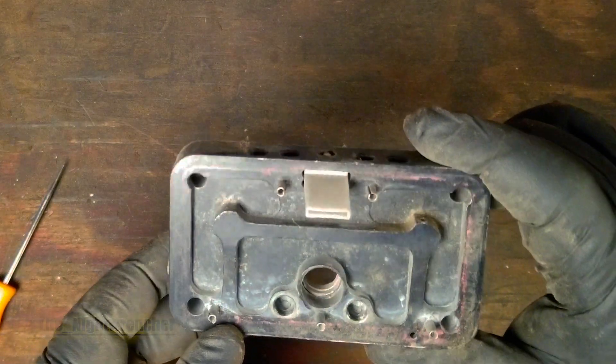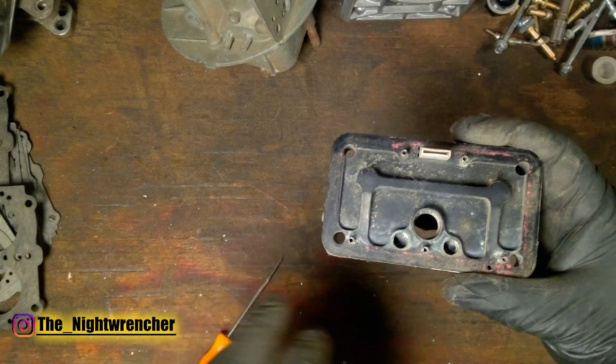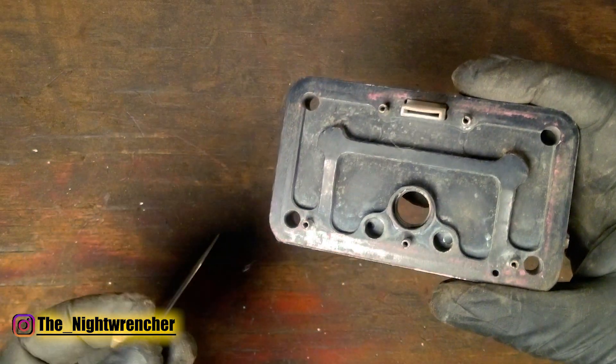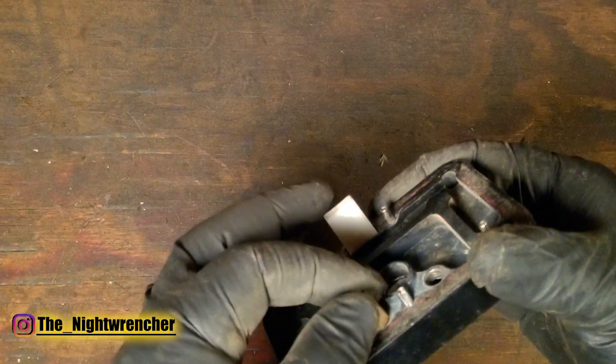If you have an old-school alcohol carburetor and you're trying to get it to run gasoline or E85, you're going to notice that these carburetors come with jet holes designed to be run with alcohol-sized jets, which is actually a larger thread pitch. If you go ahead and try to take standard gasoline jets and try to thread them in, they actually don't thread in because they're a different size.